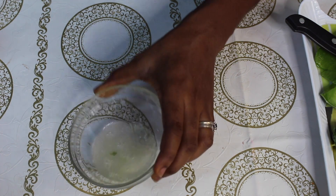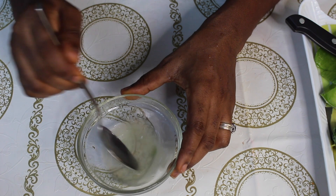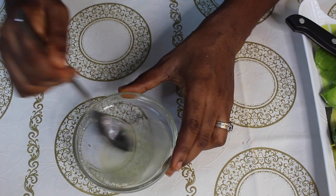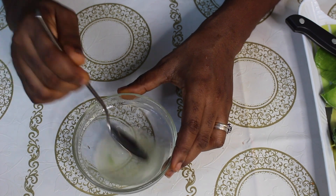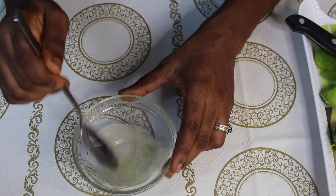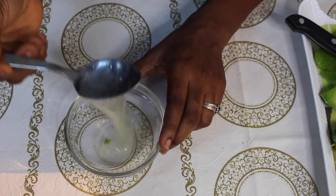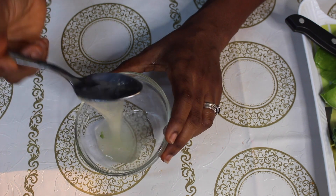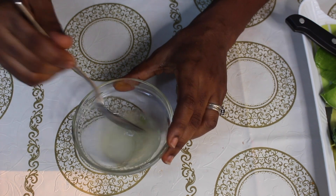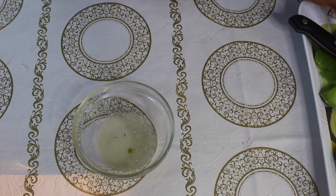I'm going to combine my lemon and my aloe vera gel and mix it properly. It's gel and water so I have to give this a very good mix so that it can come together. I think it's well mixed now — there's no separation from the lemon and the aloe vera gel. Everything is well mixed together so I'll go ahead and apply it to my face.